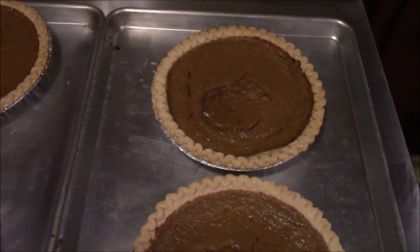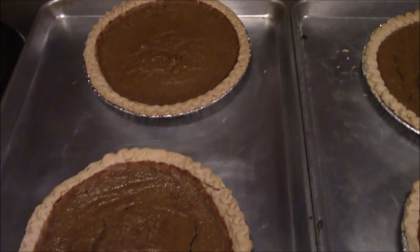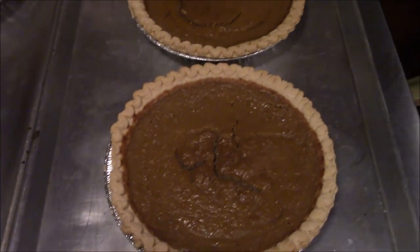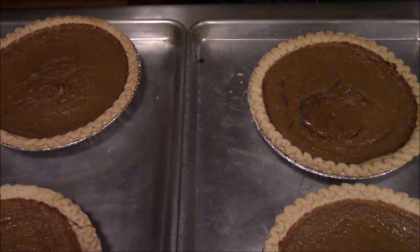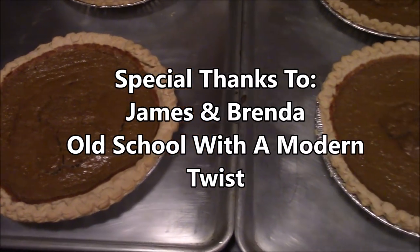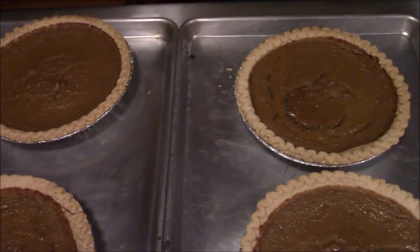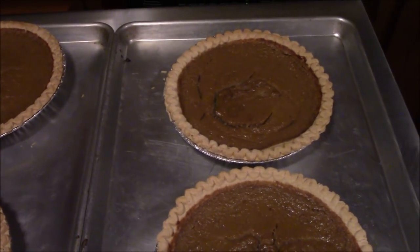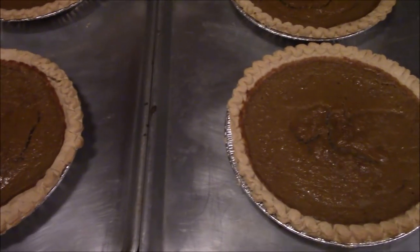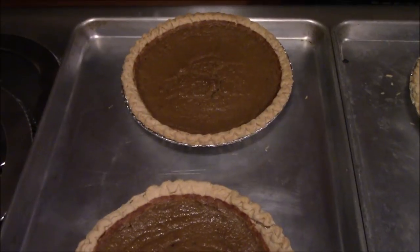We've got all the pies out of the oven now and we've got them out here cooling down so they can set up. They look really good — they taste really good, got to lick the spoons. We're real happy with them. We're going to let these cool down, then we'll get them wrapped up and get them down to the freezer to enjoy later in the year. We probably won't get into them in time to finish the video up since they need to set up before we start cutting on them. But these are the Cushaw pies and we're real, real happy with them.